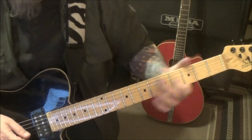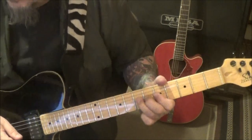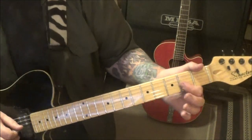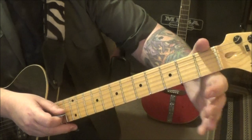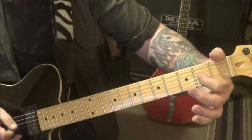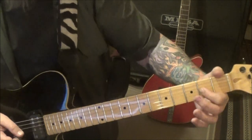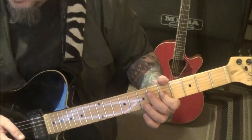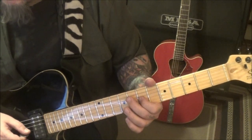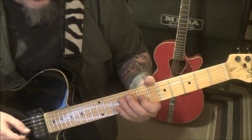At 1 minute 50: open G, do a hammer-on to the 2nd fret. Slam the finger down. Faster: 2, 2, 2, slide to 5. Pick. And then the 2:18 timestamp will be 7th fret, 6 times. Slide into 5.